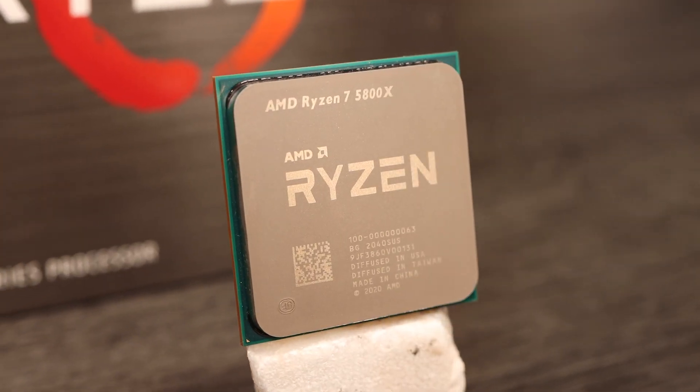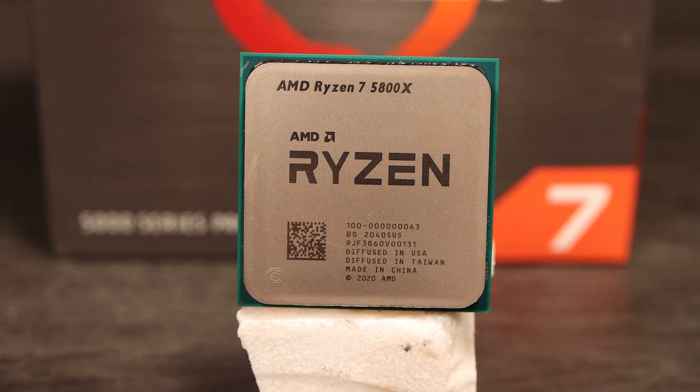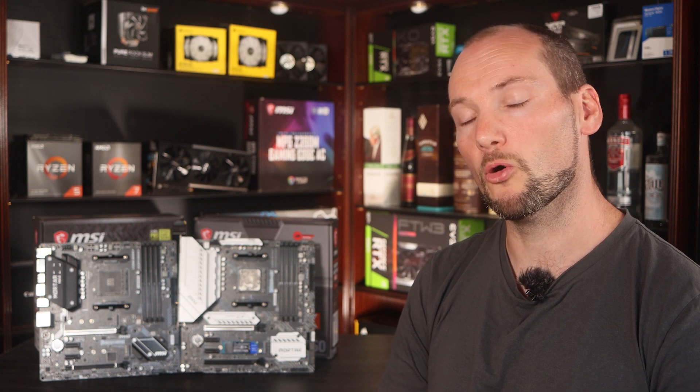The B550 is the latest chipset from AMD and supports the new Ryzen 5000 Zen 3 CPUs. The B450 motherboard should get this support later via a BIOS update, but it looks like that will reduce functionality and compatibility by removing some earlier CPUs from the compatibility list. We'll have to wait for more details when those BIOS revisions are released in January.